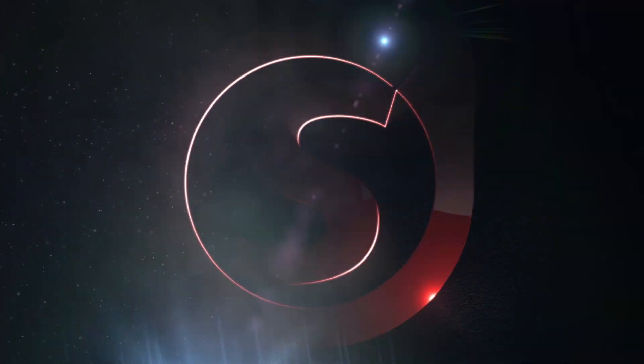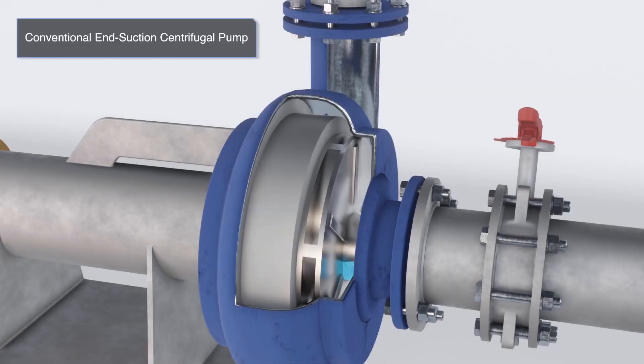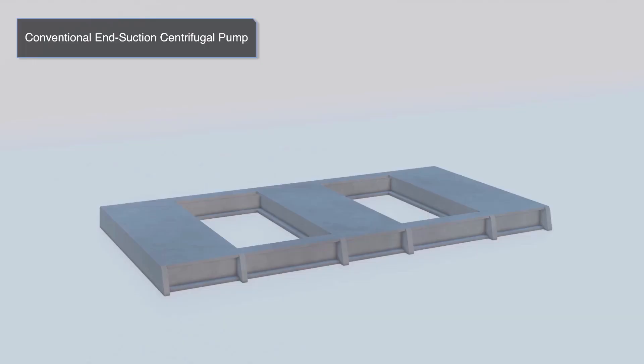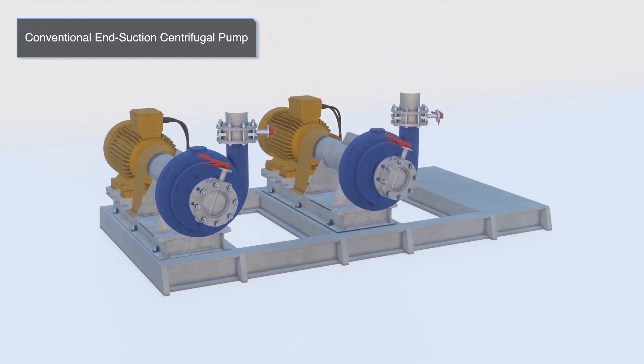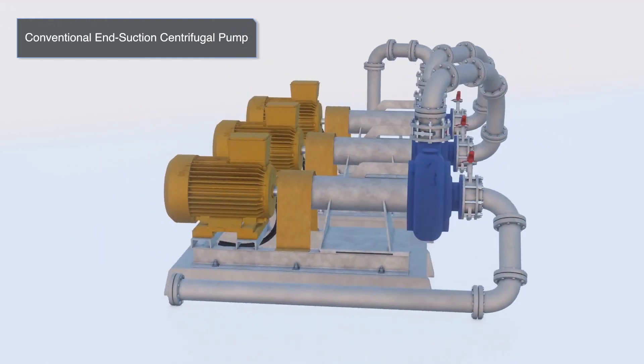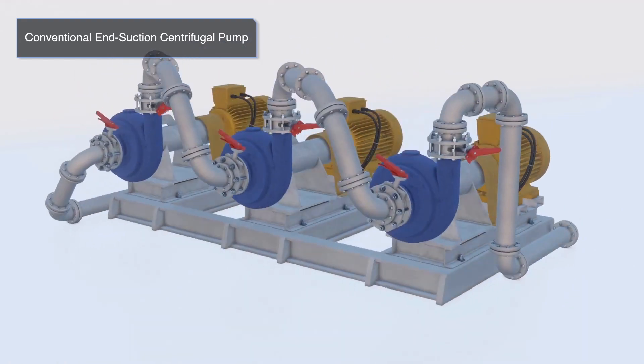In the CDM, the end suction pump is utilized. These pumps are limited in terms of maximum pressure, and therefore in order to get to a workable solution for underground mine dewatering, they are commonly connected in series to increase the overall pressure of the system.